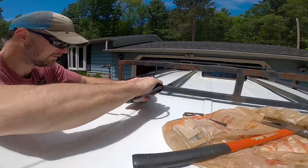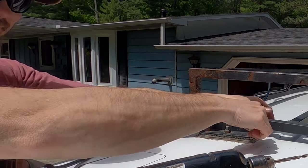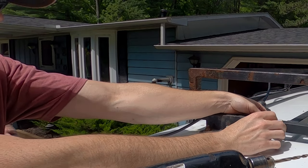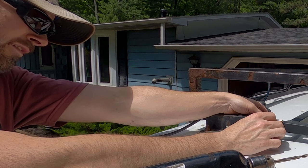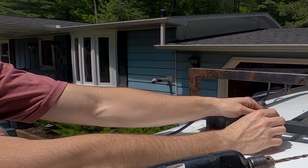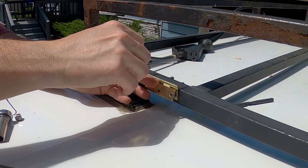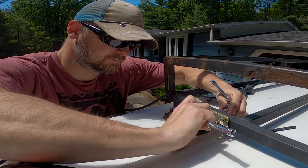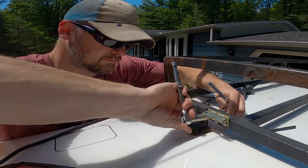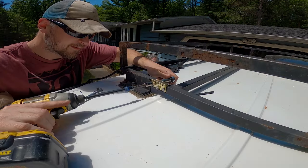My plan to mount these solar panels is pretty unorthodox, but I think it will be just as strong, if not stronger, than the out-of-the-box solar panel mounting solutions currently on the market. It's going to work perfectly. Holding the panels up in order to screw them in also allows the angles of the panels to be adjustable if needed.